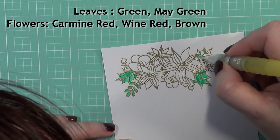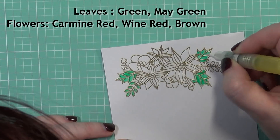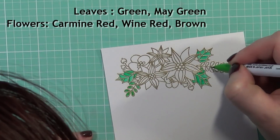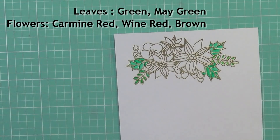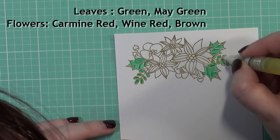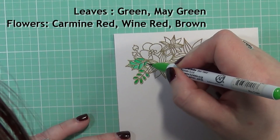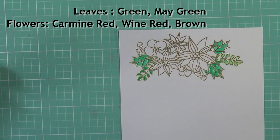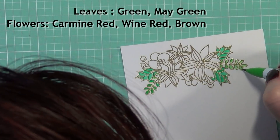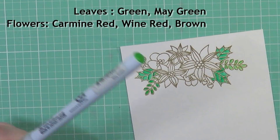I'm going to simply watercolor these images using my water brush. For some of the smaller images, I just go ahead and color without using the water brush — I just use the marker itself because the image is so small. I think I missed a section on one of the leaves in the upper right, and I don't know if I ever went back to fix that now that I see it in editing.